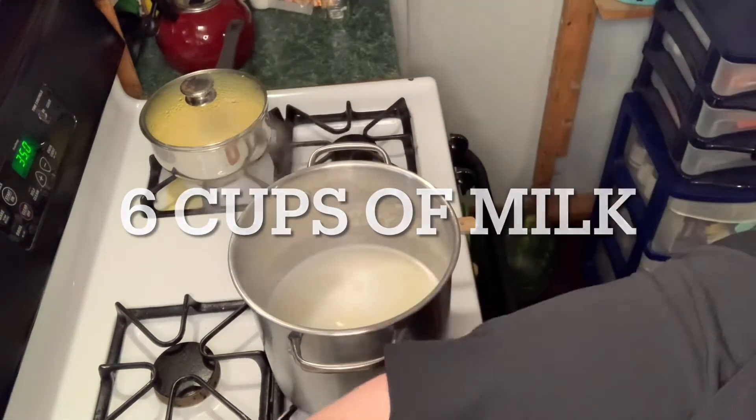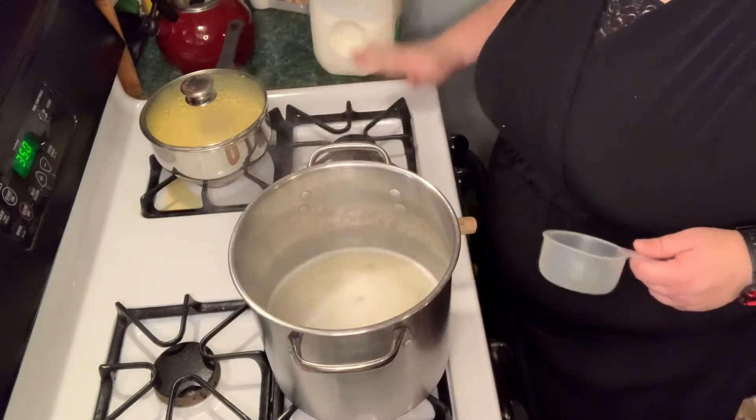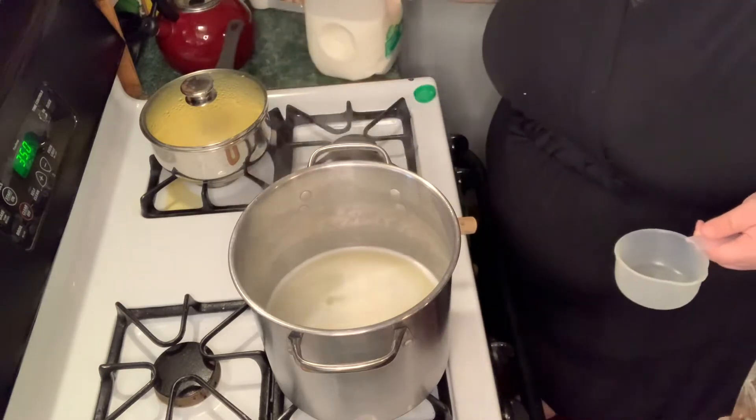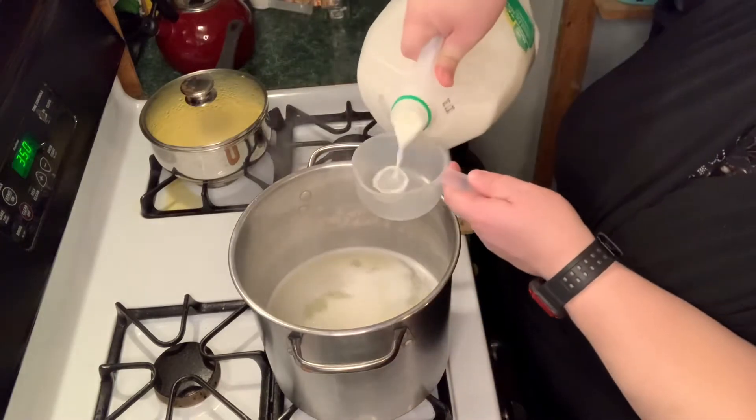The recipe says to add the milk at the end, like after you put the potato flakes in there, but I'm already going to be adding more cold stuff to it, so I'm going to go ahead and get the milk boiling.